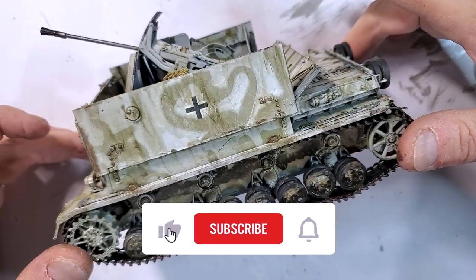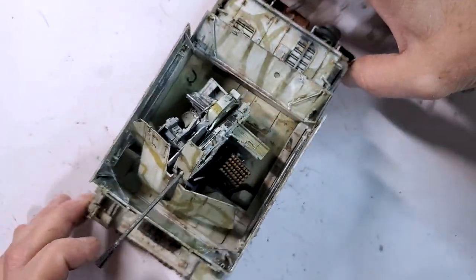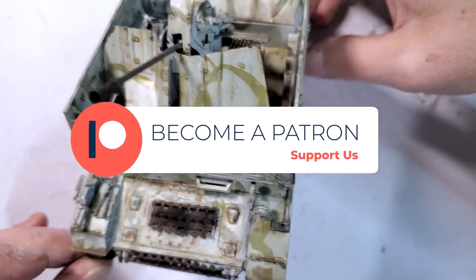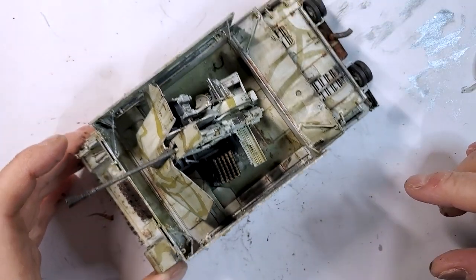That's it for today. Don't forget to subscribe, and if you really like what I do, you can join me and become a Patron — it will be greatly appreciated. Have a good one, guys.